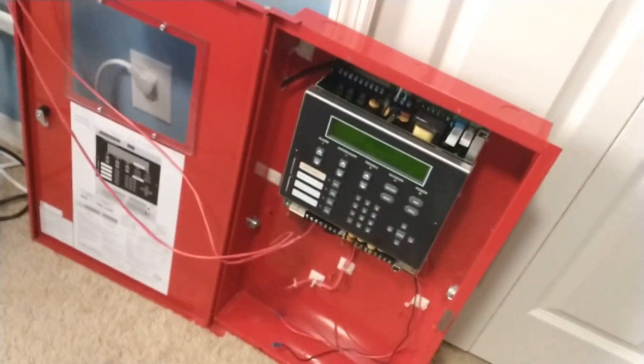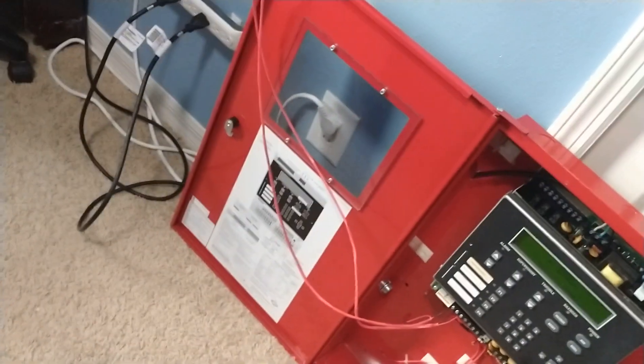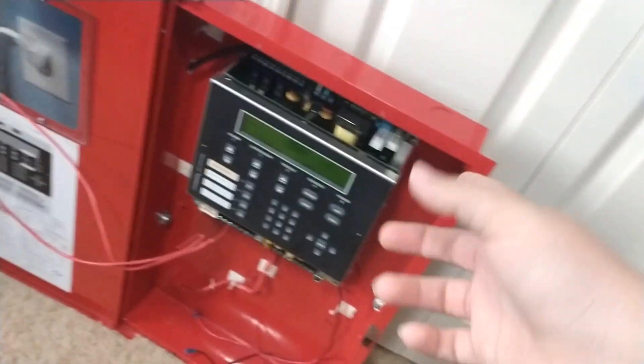Yeah, this panel — now that I know it's all working and it can be networked, I will be putting it right there and I'll be running wires to the main panel. Let me put some batteries in it real quick. I guess I can use the 12s. I gotta put a resistor on it.